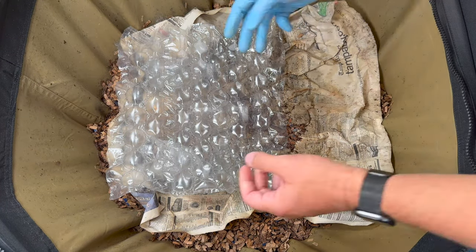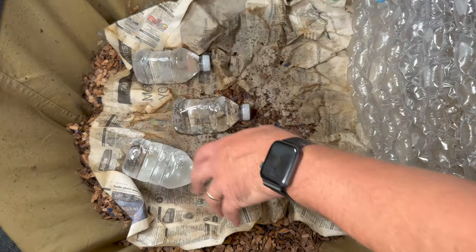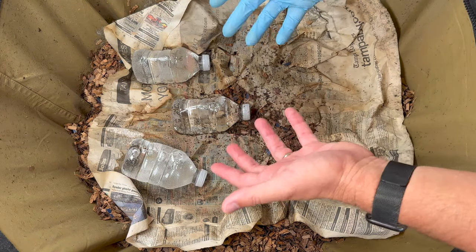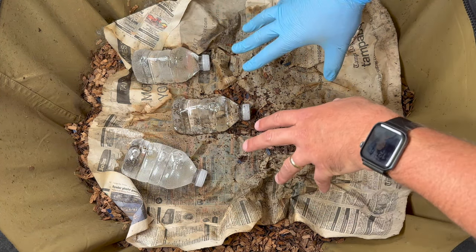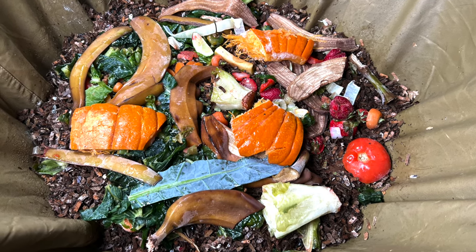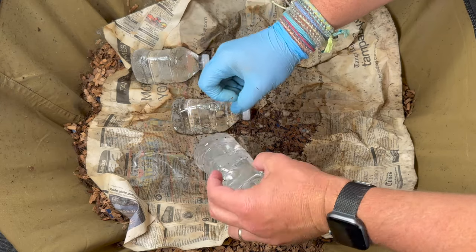When I come in throughout the week I lift the lid and observe the top. I've noticed it's staying more moist up here and there are a few more mites on the surface, which can be telling me I might be overfeeding. Two times before this we fed a pretty big feeding — the worms ate it all — so I gave them a really big feeding. We'll see if I overfed.